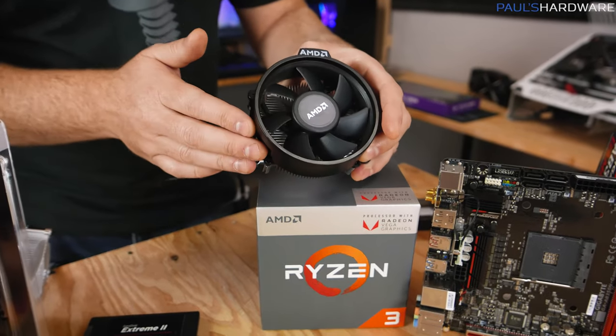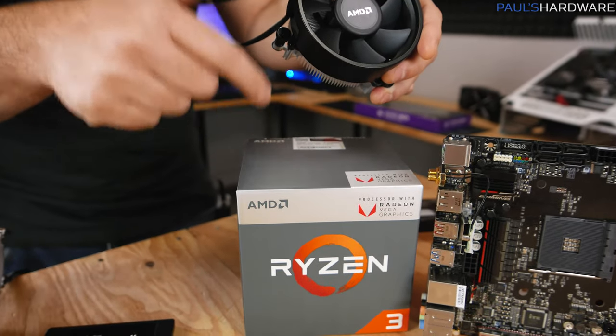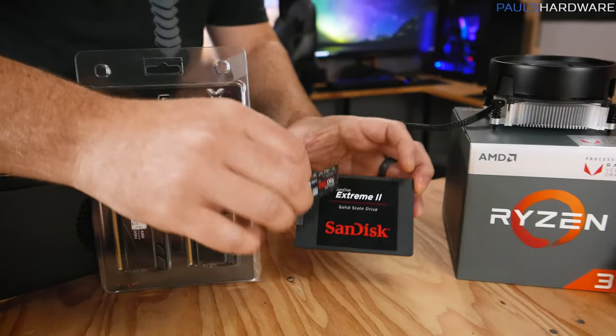We're going to use the included Wraith Stealth cooler to keep the price down. At $99 for the 2200G plus a cooler, that's a pretty good deal — and you get a graphics card integrated in there as well.